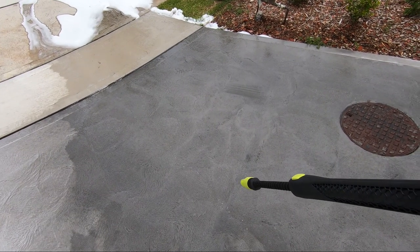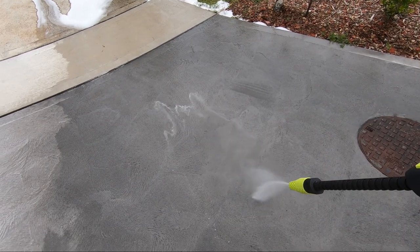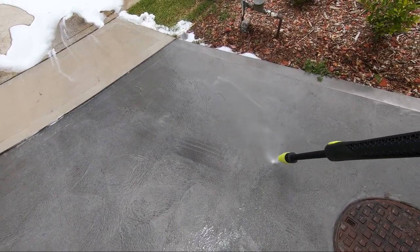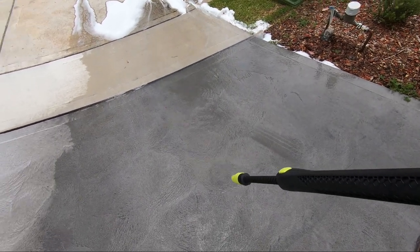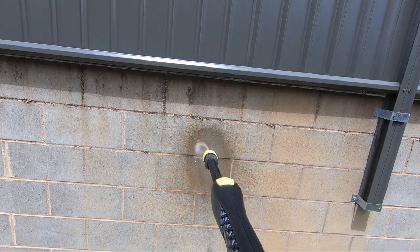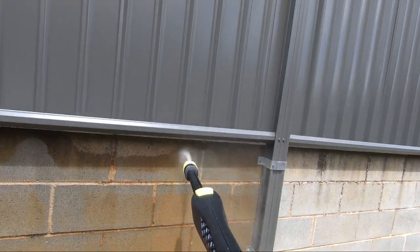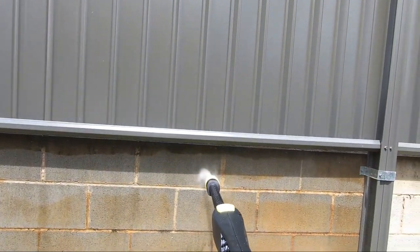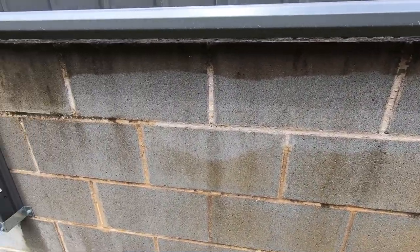This is using the loose nozzle which, when you see it, will form a circular pattern — it's more for stripping and cleaning. You wouldn't use that nozzle on your car, but you would use it on your driveway. This gives you a good example of the little spinny turbo nozzle. You can see where I've done, and that was very quick.